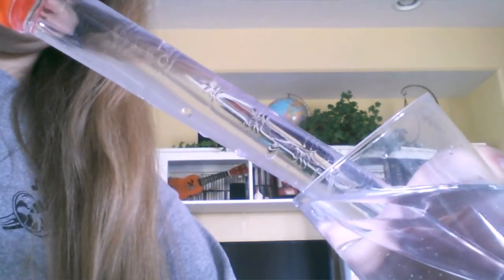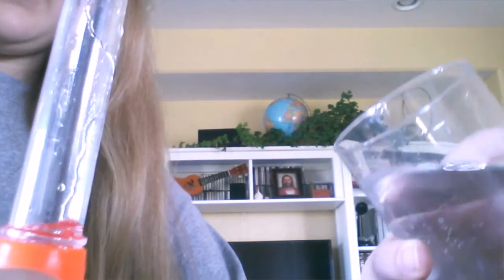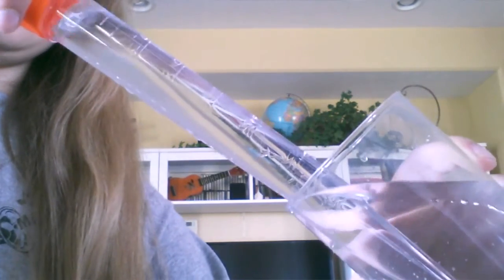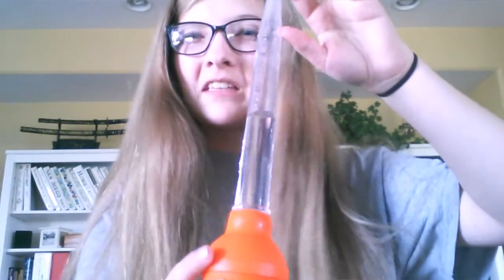You just kind of tilt it to the side and try to suck up the water, because you want to be able to see the water up in here. Water's dripping everywhere, so I need to go to the sink. After you've filled it up, you want it filled up to about here — I think I filled it up a little bit too much, because now I'm not going to be able to get those deeper tones, but that's okay for what I'm doing today.